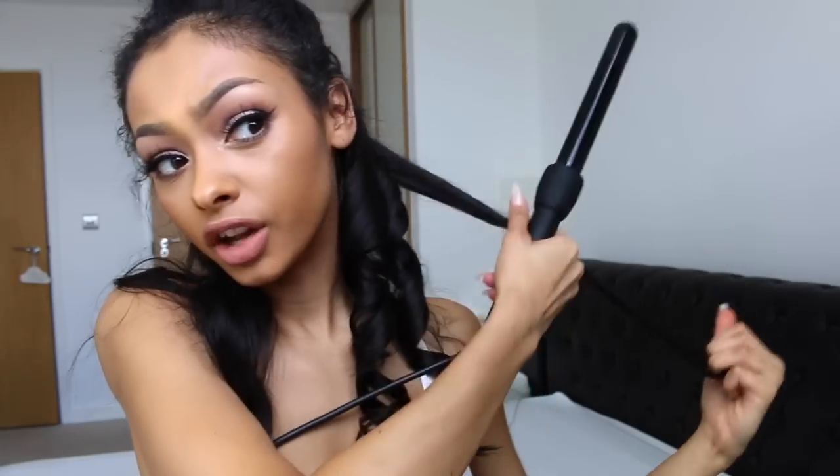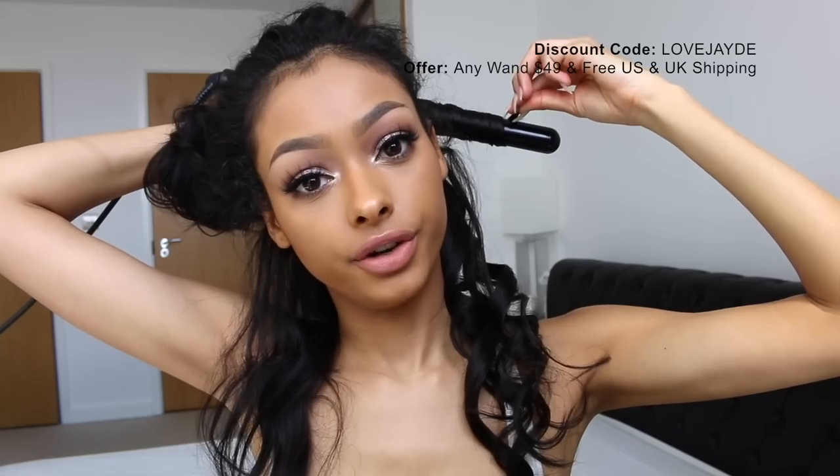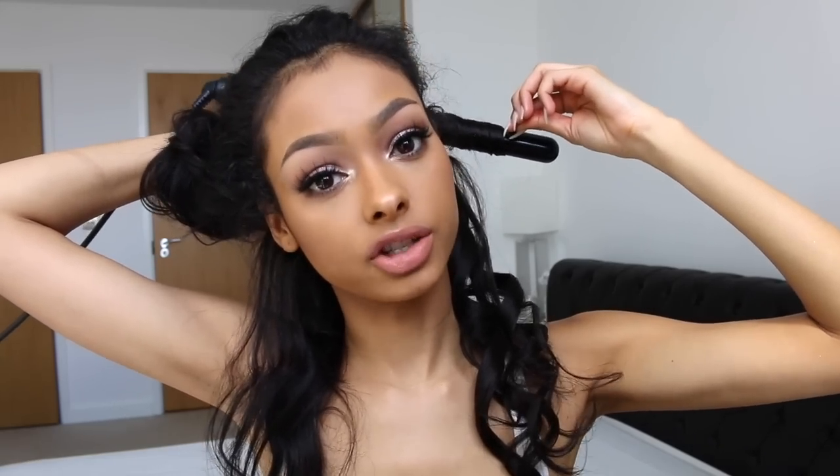I'm sure you guys don't want to sit here watching me curl my hair so I'm going to speed up the video. Normally this set is $200, but I have a discount code for you guys — it's JADE PIERCE in all capitals, in the description box. With the code you can get it for $100, which in the UK is probably around £70–£80, plus £10 shipping. So from $200 that's a great deal. I'll put the website link and discount code in the description. There's also another offer for any one barrel for $49 with free UK and US shipping.